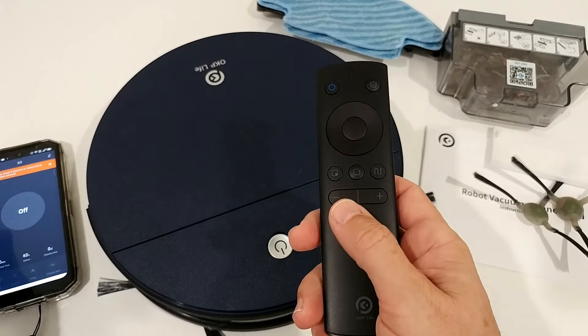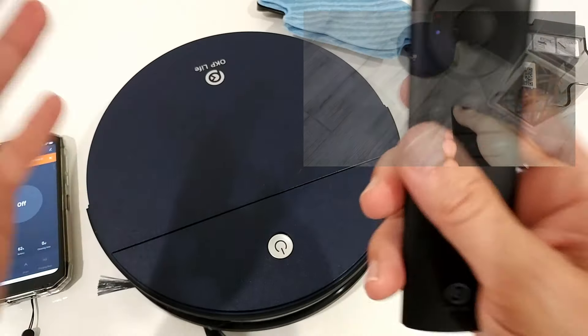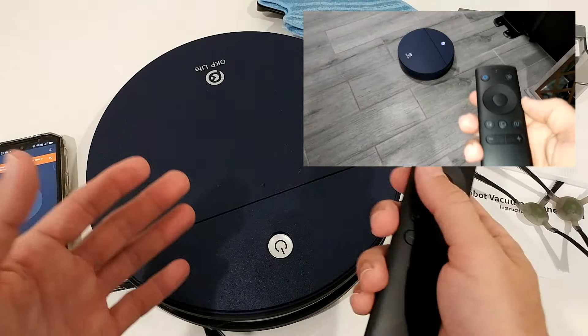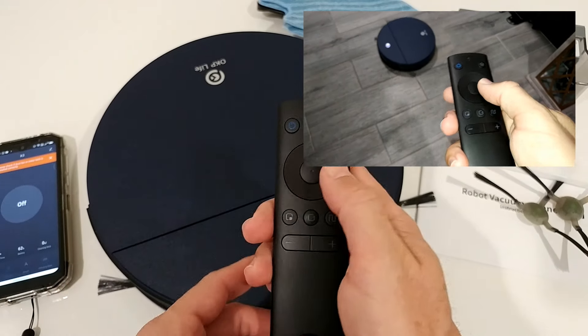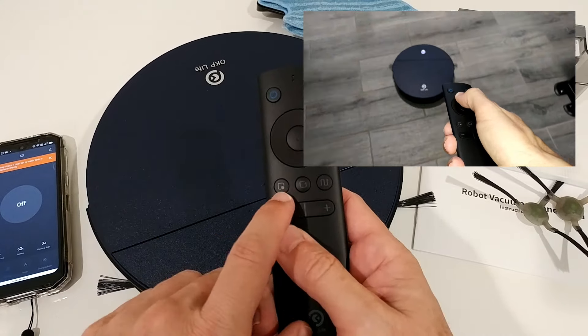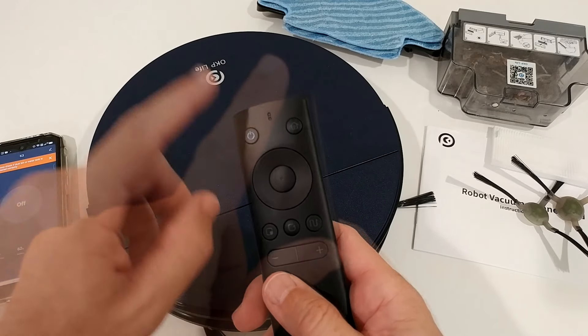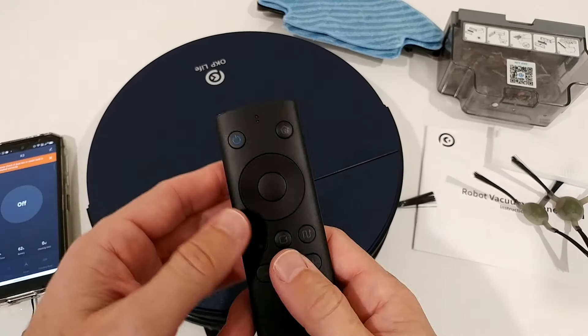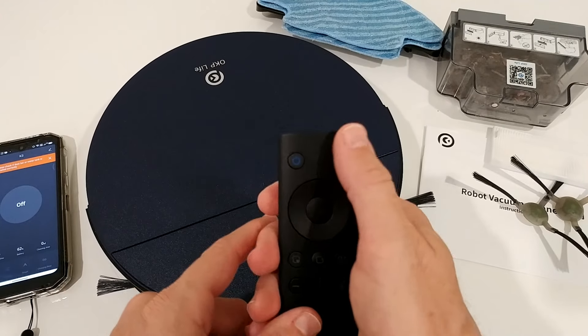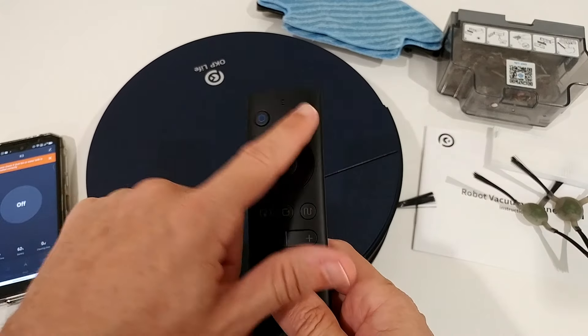There's a remote control in the app, which is very useful. You can control it like a remote-control car, move it around, and direct it to areas that need spot cleaning. The app also offers edge cleaning, programmed cleaning, and normal smart cleaning. There's also a button to send it back to the charging station automatically.